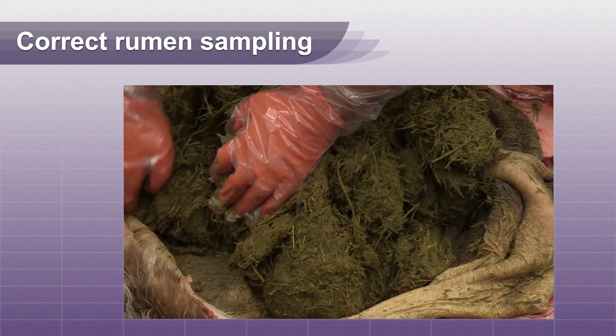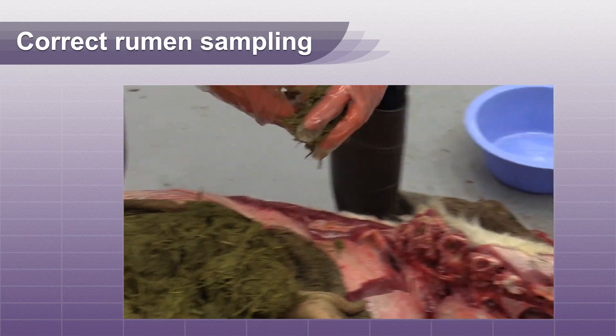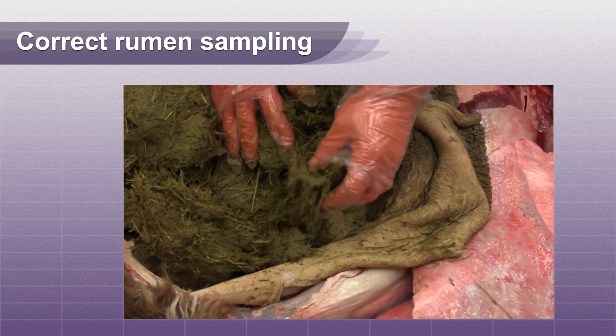For acute toxicity cases such as non-protein nitrogen, nitrates, and cyanide, rumen content is a good diagnostic sample if collected properly.